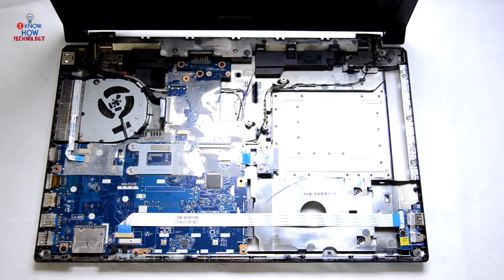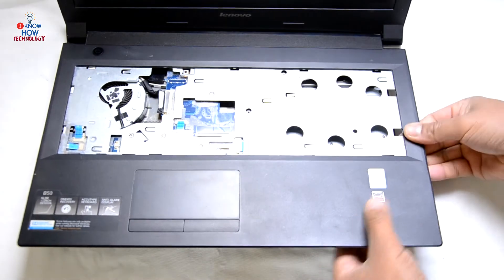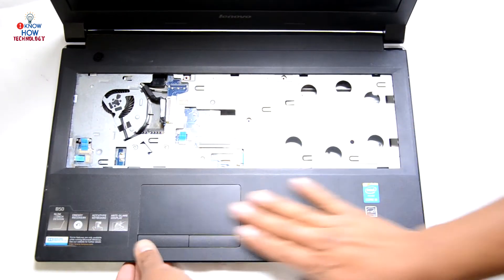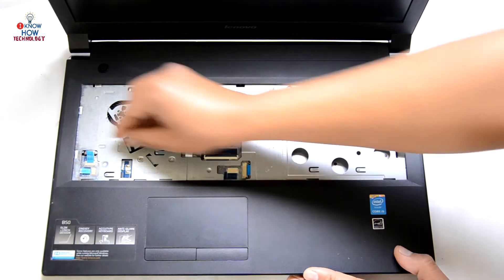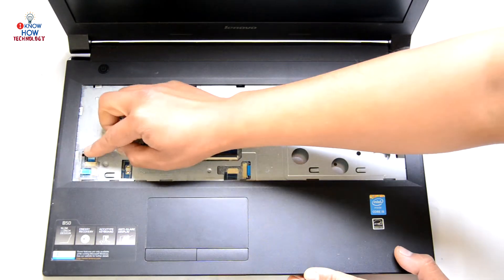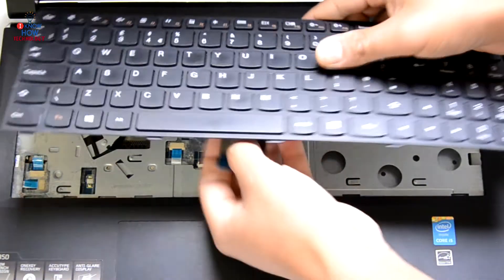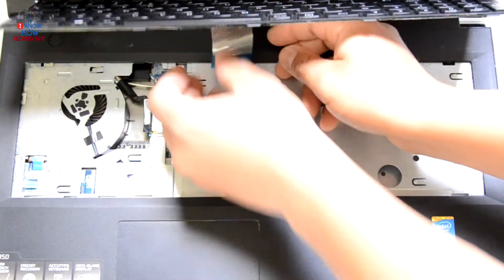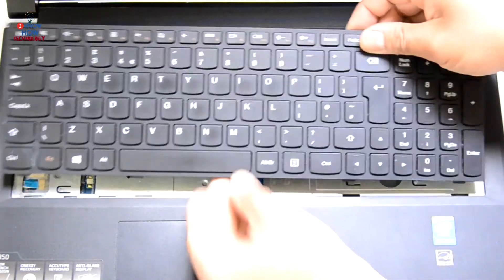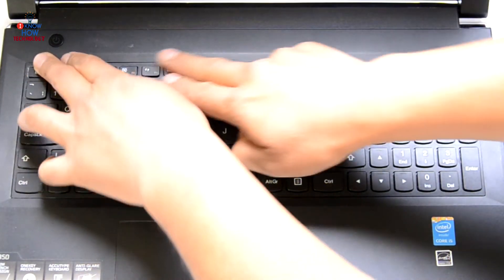Place the palm rest and just place it down. Connect the touchpad and the power button — that's gone in. Connect the keyboard and drop the flap. Slide the keyboard on the bottom side first and then press on the top edge so that it locks up.